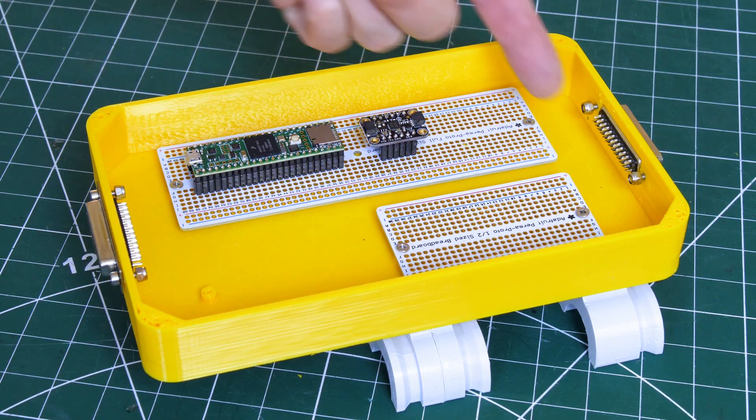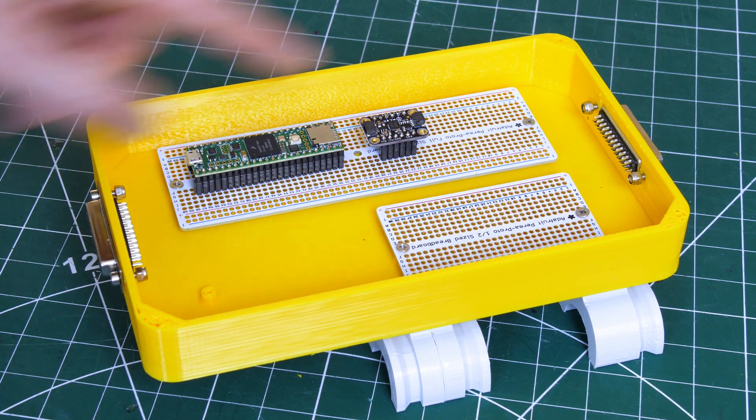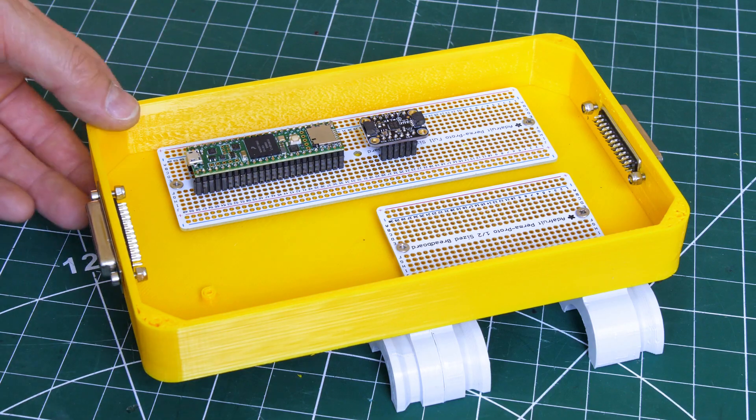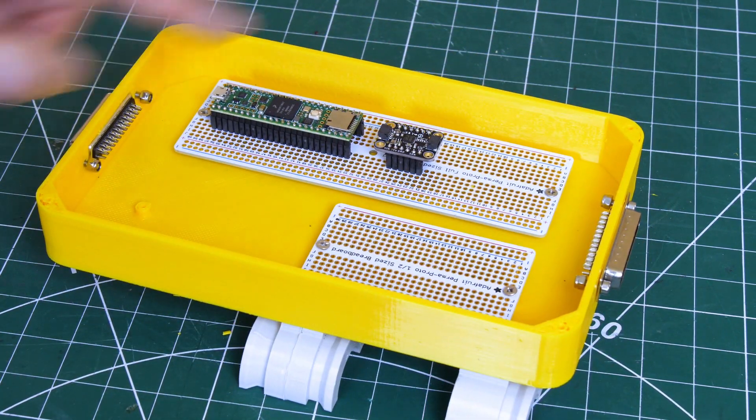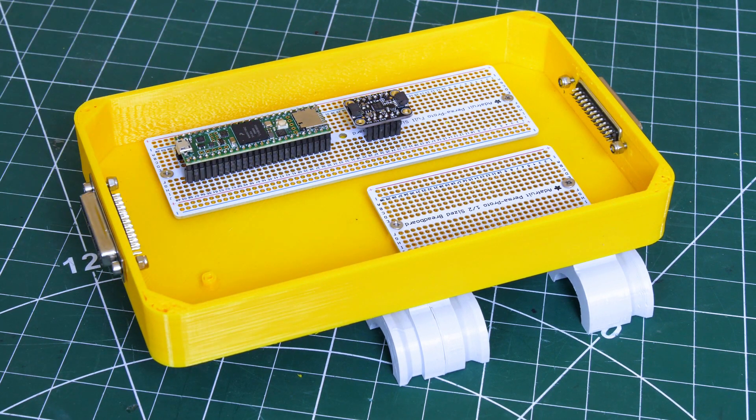This is mounted in a tray with another space for a half-size or full-size Permaproto and some space for other stuff, so there's plenty of prototyping space. I've got a 25-way D-range connector on each end — one male and one female so they can't be confused — and that's how we're going to run the wires out to the rest of the robot.